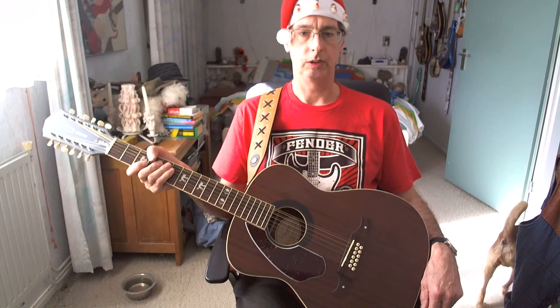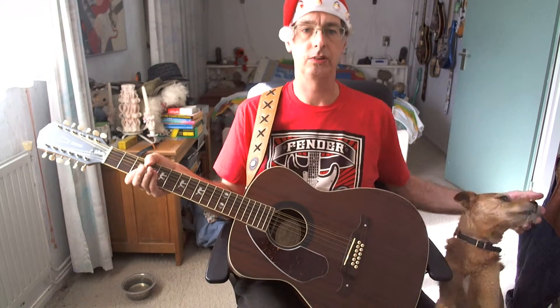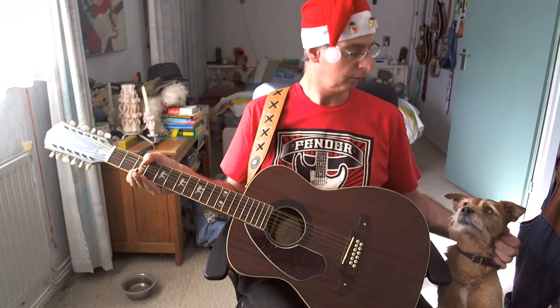Before we start with the lesson I want to say that we do have a website, Robert Rocks the Mandolin, where you can find playing charts, chords, written-out solos, anything you need to help you with the songs you're playing during the video lessons. My wife creates chord files and printable PDFs, so visit our website.